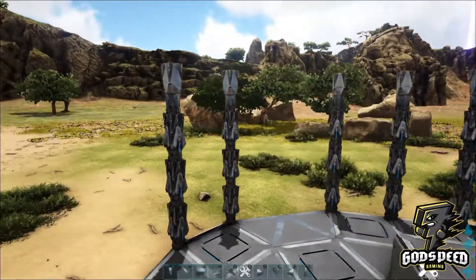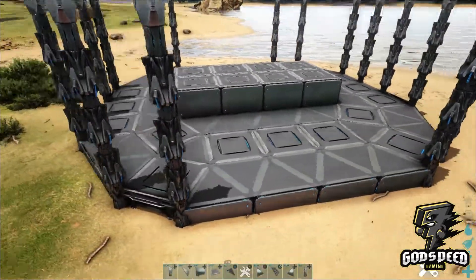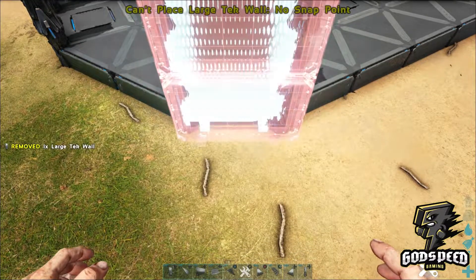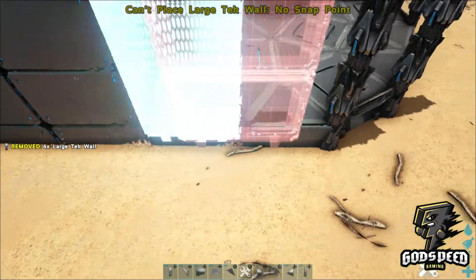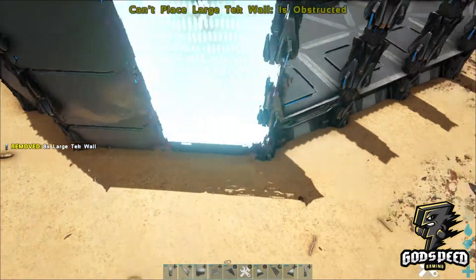So now we have that down, let's go ahead and create our outer perimeter. Taking your large tech walls, place them around the edge — on the edge of each foundation. Make sure you're snapping these to the edge of each foundation and not to the fence foundation.